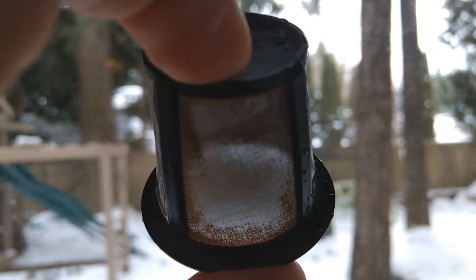Held to the light, it's obvious how much better this is. Letting it soak longer produces better results too. Good luck with your filters.